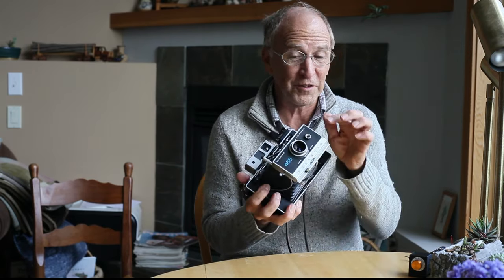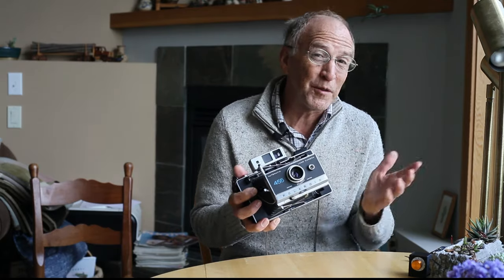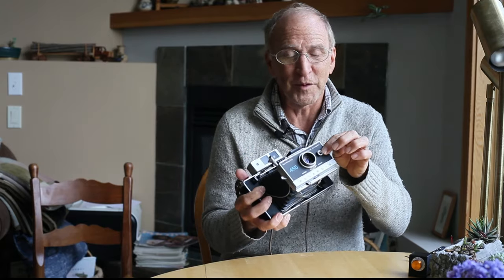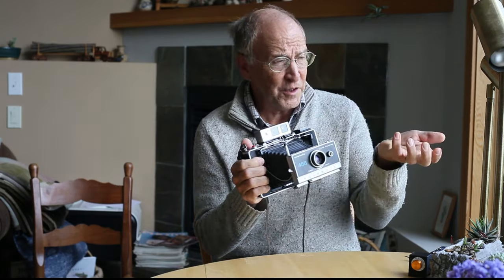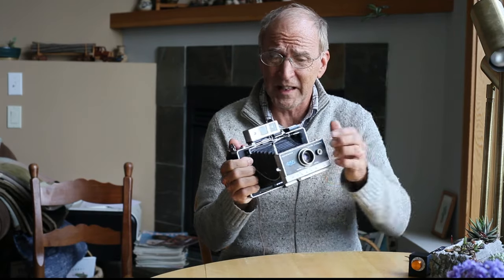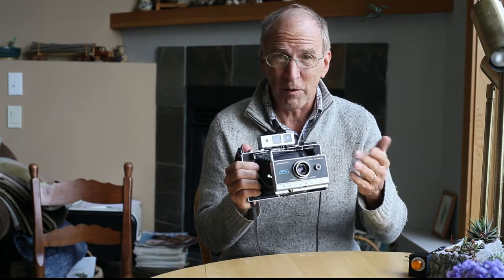Before this electric eye appeared in these cameras, it appeared in a couple of the roll film cameras before this. But these pack film cameras almost all had this characteristic of having an electric eye, so that you didn't have to take out your meter, meter your scene, set something on the lens, and then take the picture. This basically took care of all that for you.